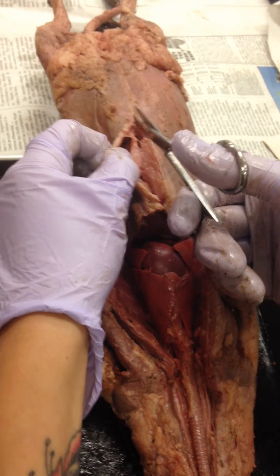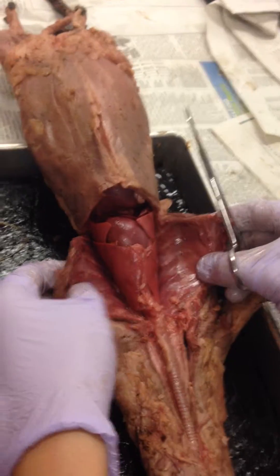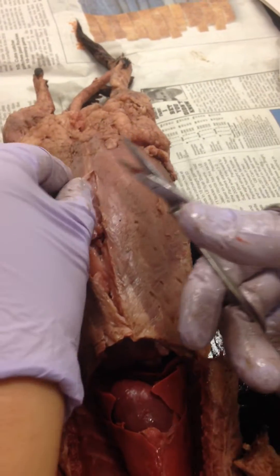Now that I'm past the fat, you'll notice — remember how thick it was up here with all that muscle, layers of muscle, and ribs? This is so skinny. Do you see in comparison how skinny that is?